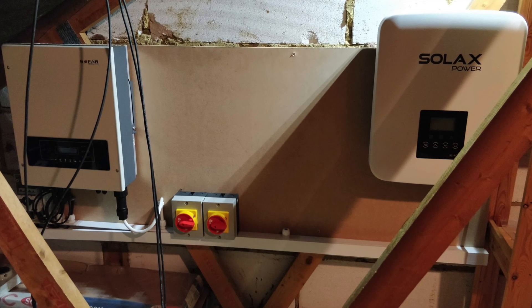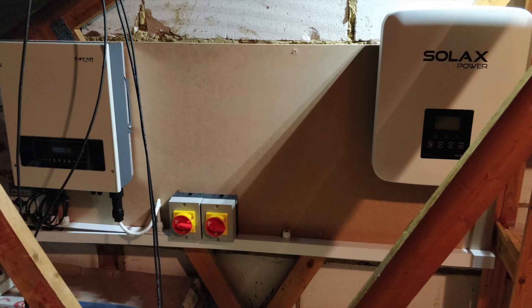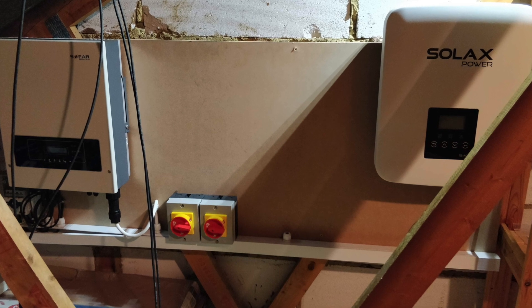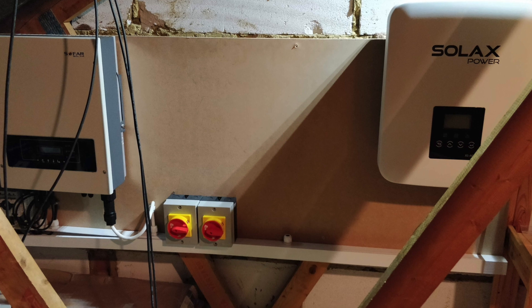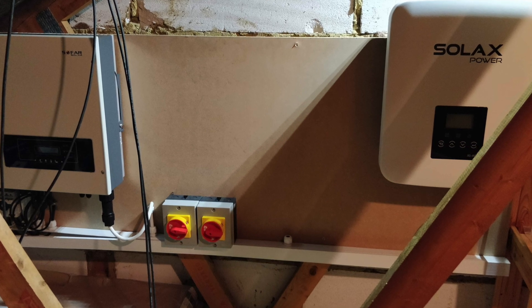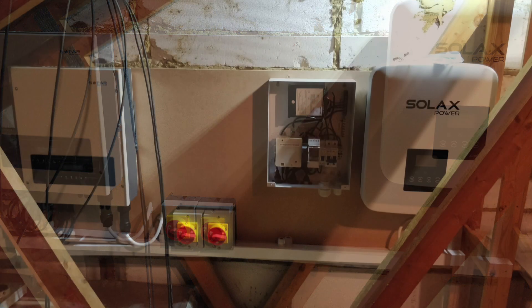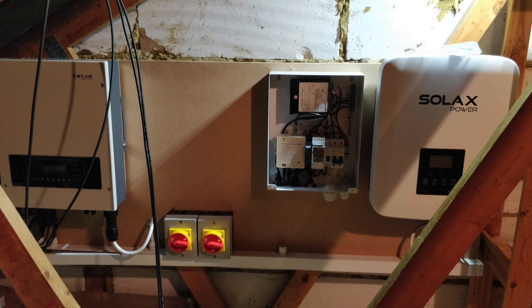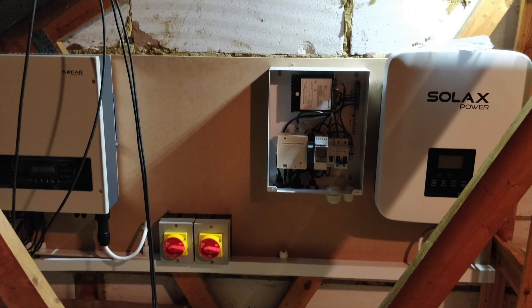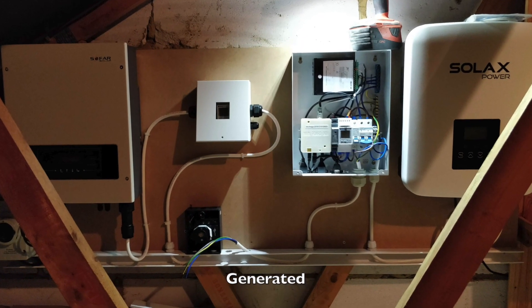On the far left we've got the inverter from the solar panels which changes DC to AC power. On the far right we have the inverter for the battery pack which converts AC to DC — and I also assume it will do AC to DC so that it can charge the battery from the grid as well. We've got a new smart meter here to monitor the in-goings and out-goings from the battery, and yet another smart meter to monitor the energy usage from the solar panels.